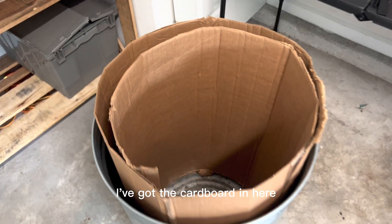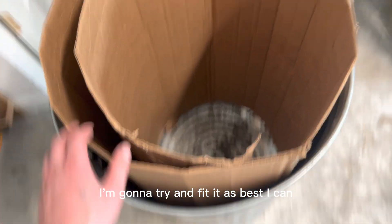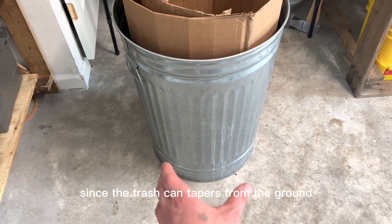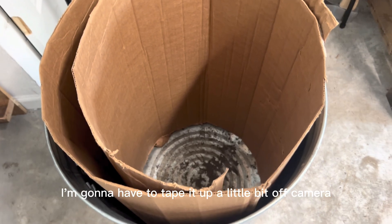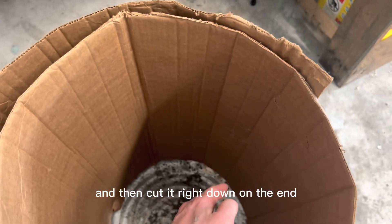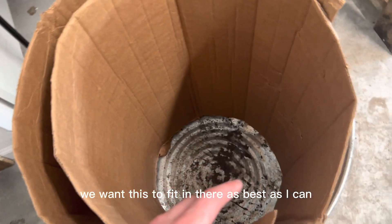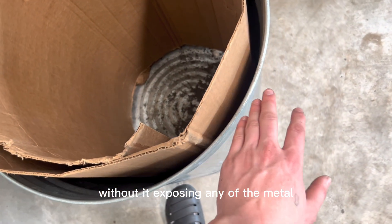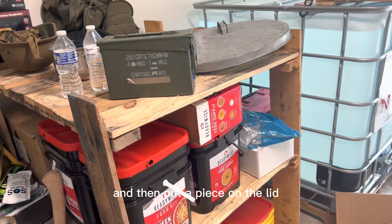I've got the cardboard in here. I'm going to try and fit it as best I can since the trash can tapers from the ground and gets wider at the top — it's a little bit hard to fit. I'm going to tape it up a bit off camera and then cut it right down on the end. We want this to fit in there without it exposing any of the metal.